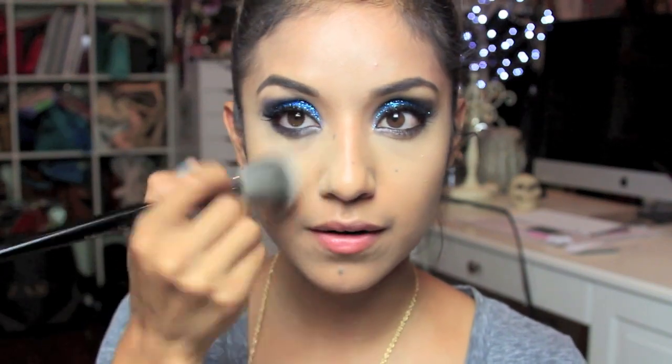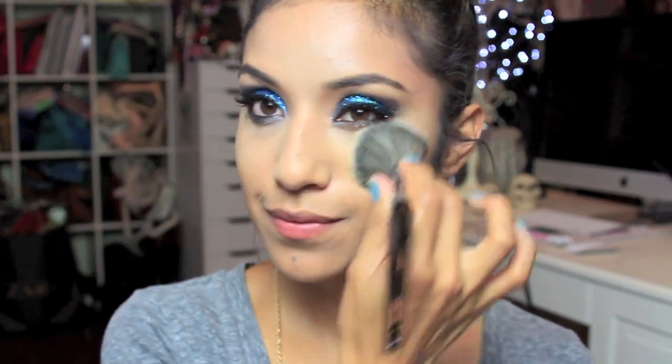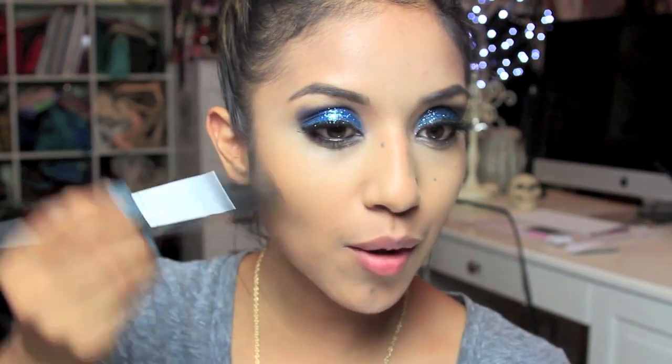Next I'm taking the Pro Airbrush brush, number 55, to set the concealer and the rest of my face. Then with brush 73, I'm adding a matte bronzer to hollow out the sides of my face in a C-shape, just to make it look like I got a slight suntan.